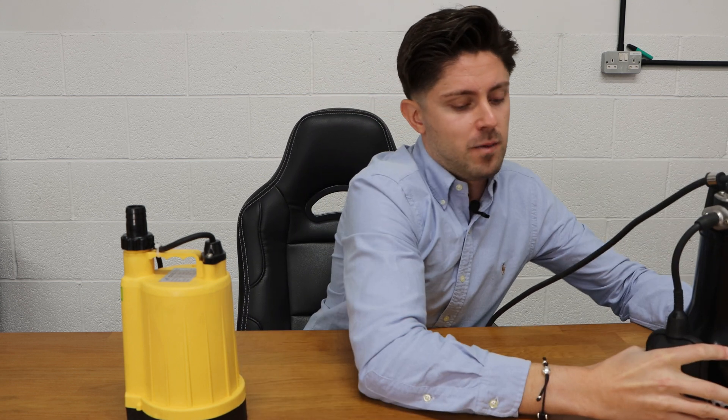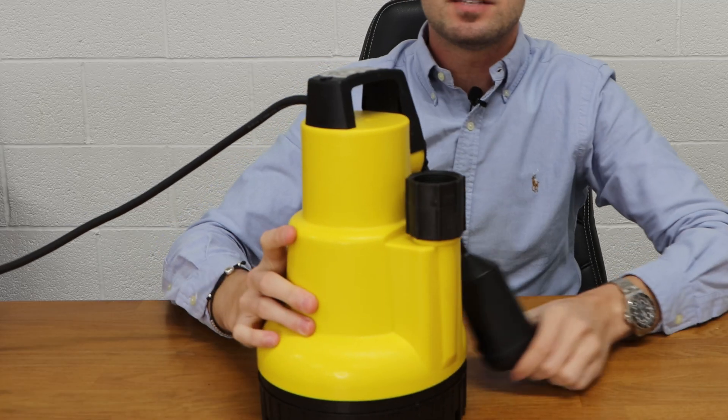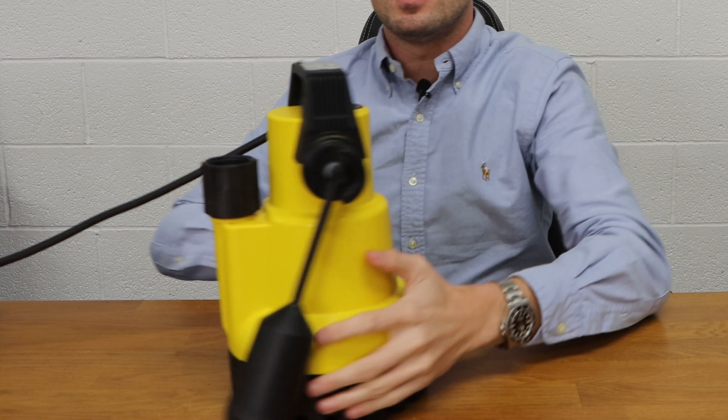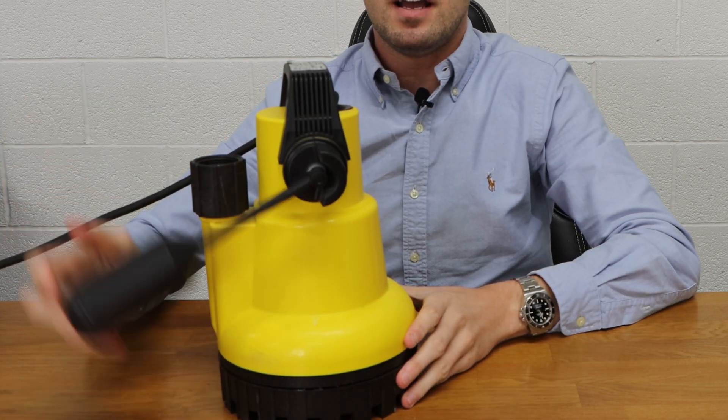This is an Aimer Drainer, and you'll see — if I turn it around so you can see on the camera — it has a float switch actually on an arm. You can also get them in a tube, and it's just better for fixed enclosures.